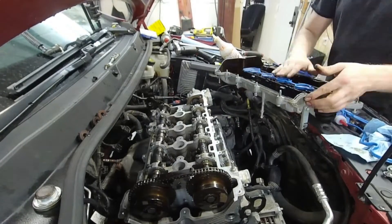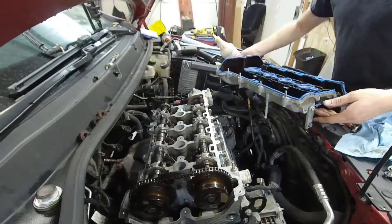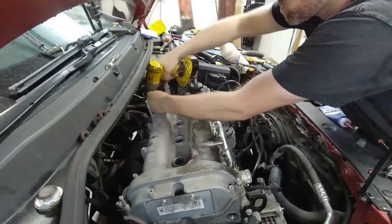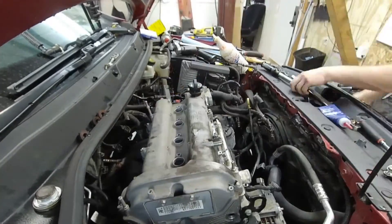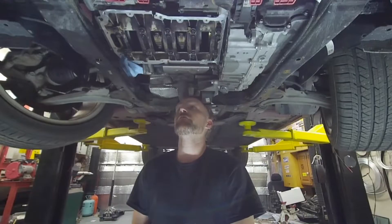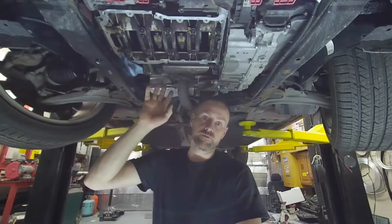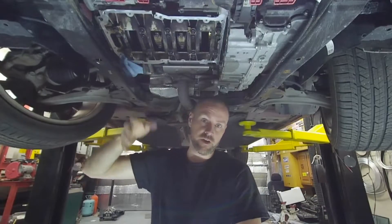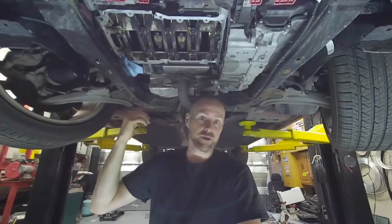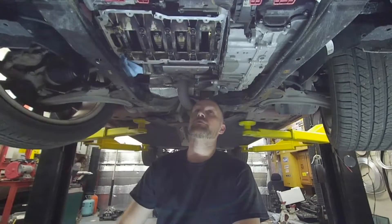Once that gasket is in place, you are able to go ahead and assemble things. Once we are at that point of the valve cover being on, we will be able to continue with the entire rest of the process and get this thing finished up. I have gotten to the point where I am ready to put the oil pan on. I have these rod bolts torqued, the valve cover on, the timing cover is on, I have all the timing components lined up, and the balancer is back on. So I am ready to put the pan back on.